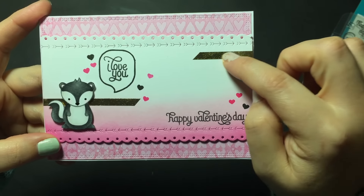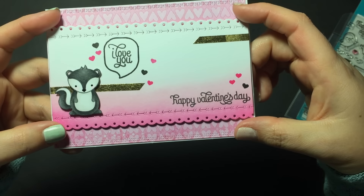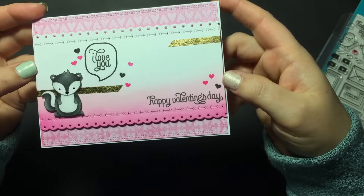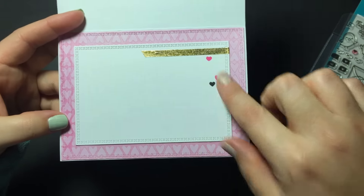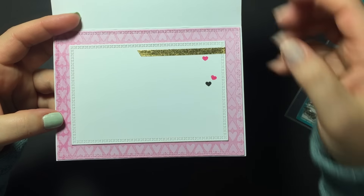I also added some gold foil washi and popped the skunk up on foam tape. The panels are also popped up on foam tape over top of some patterned paper. On the inside I made a simple panel with the gold washi and a couple of hearts.